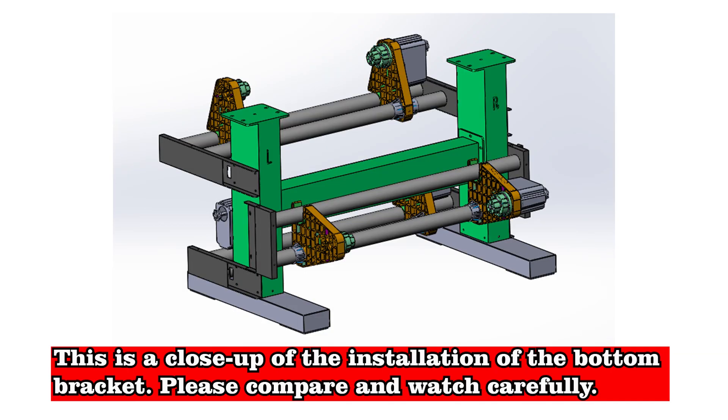This is a close-up of the installation of the bottom bracket. Please compare and watch carefully.